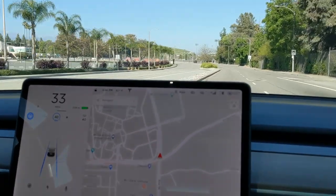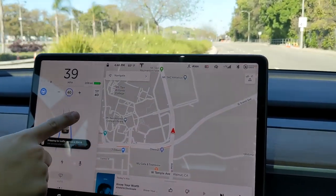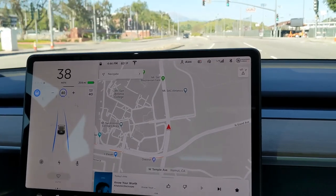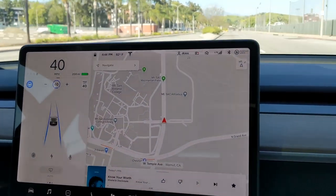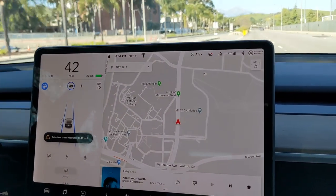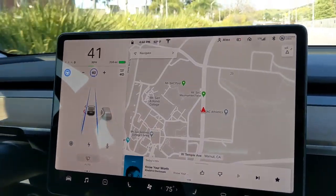In the instructions it says it can only go to the speed limit, which is 40 here. So I have to do it every single stop, even if it's a green light — at every light. It's basically having you confirm it. I'm going really slow right now and there's a car right behind me because the speed limit is only 40 miles an hour.